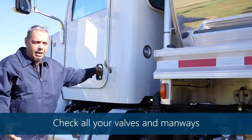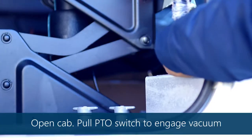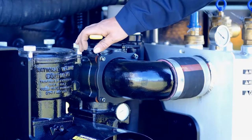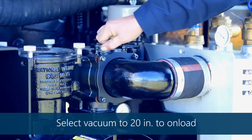First thing we're going to do is go over how to cut the unit on. You'll open the cab and simply pull the PTO switch — that's going to cut your vacuum on. Then you'll come here, select vacuum, pull 20 inches of vacuum, and then continue on loading the vessel.